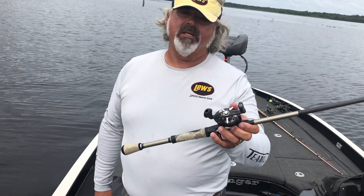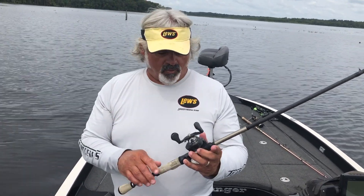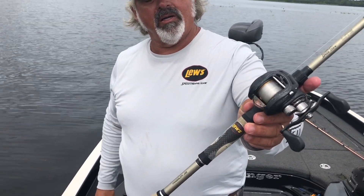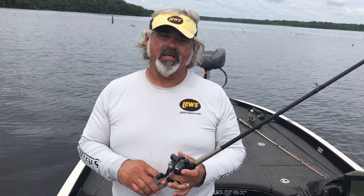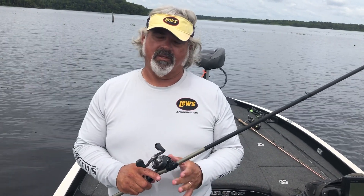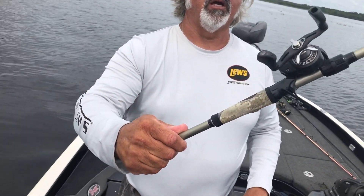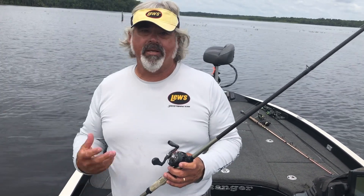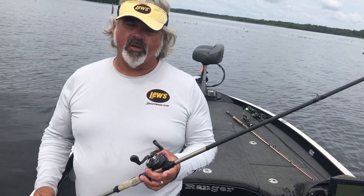Why I wanted to talk to you about this instead of one of the new products is this reel is probably seven years old — maybe eight. Look at all the color gone off the thumb bar. This is truly an old reel and it's still in service for me. I use this religiously every time I'm fishing. This is a Losi Custom Light that I use with my PD rig. This is my favorite rod and reel combo, and the reason I'm showing you this outfit is because it's so old.